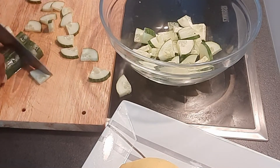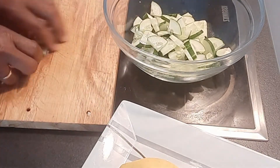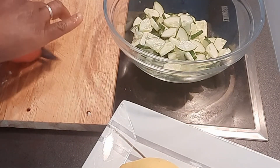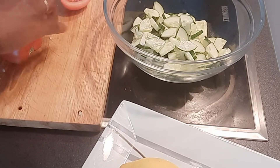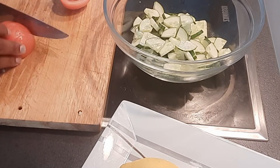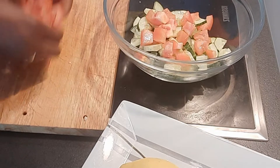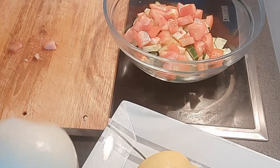Cucumber is a very healthy vegetable. I normally take it and just eat it like that, or drink water. This is the first step. The second thing I'll be doing is to cut my tomatoes — this is how I cut mine. I'm done with the tomatoes.